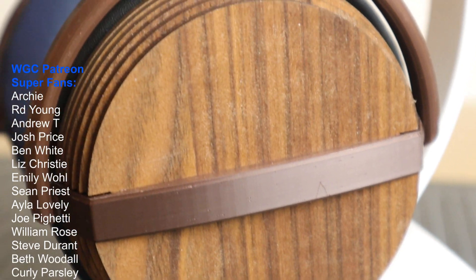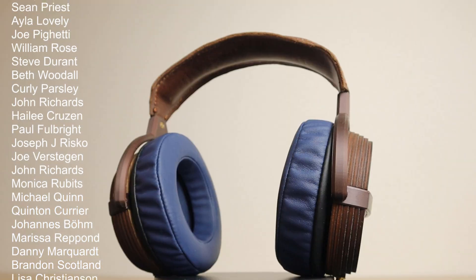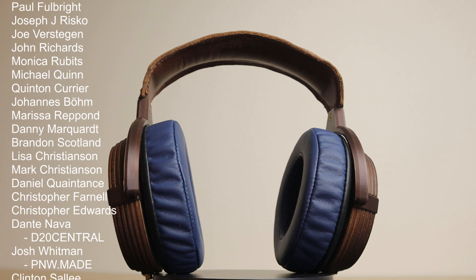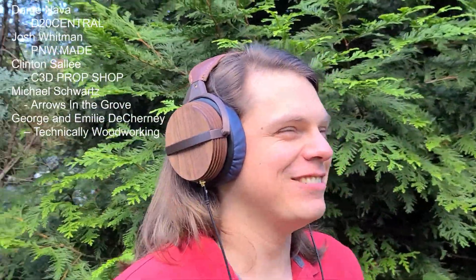Huge shoutout to our patrons, especially the superfans. You guys are a huge support to us, and we appreciate all of you so much. If you want access to all our files, as well as behind the scenes at our new studio, that is all available over on our Patreon. Link in the description. See you next time.